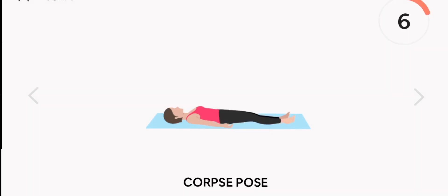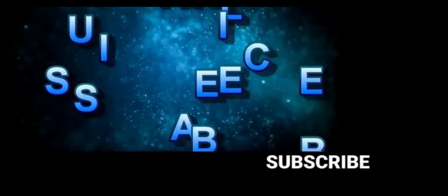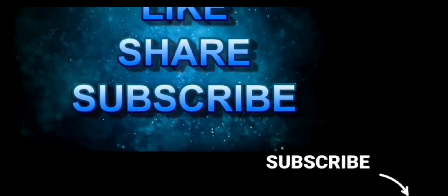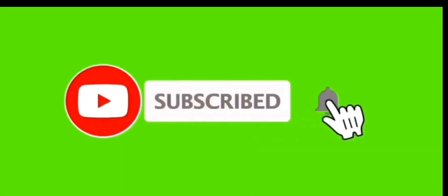Thank you for joining us and have a wonderful night. Subscribe to the channel. Goodbye. Thank you for joining us and have a great day.